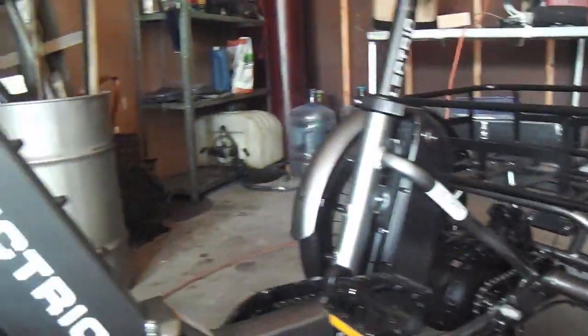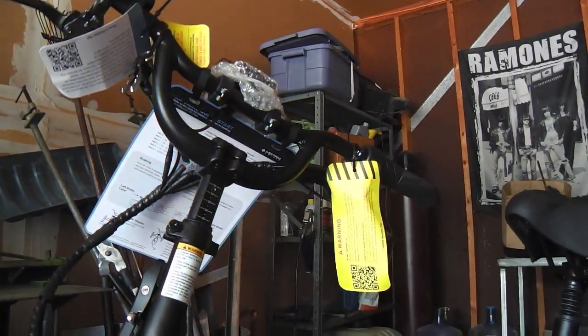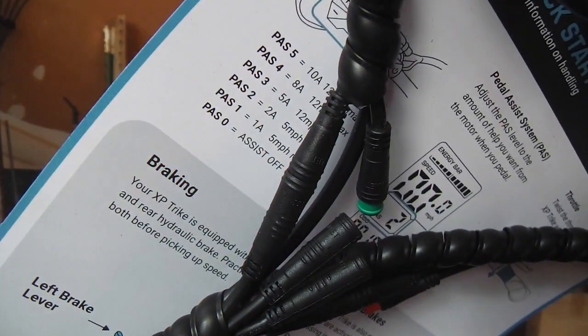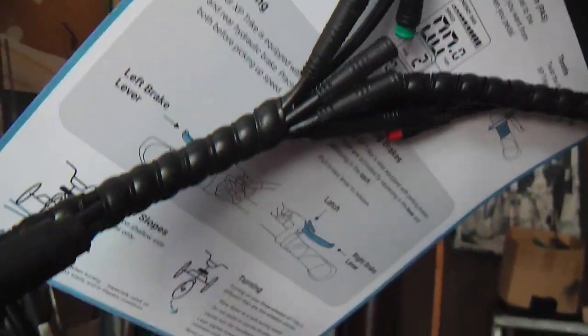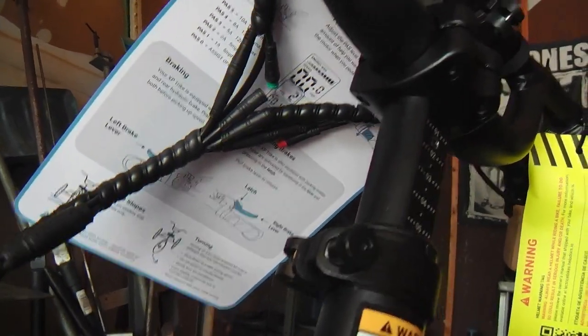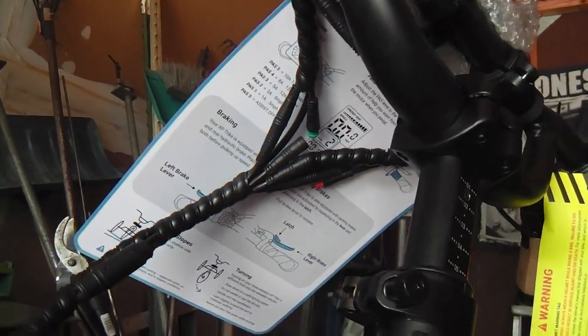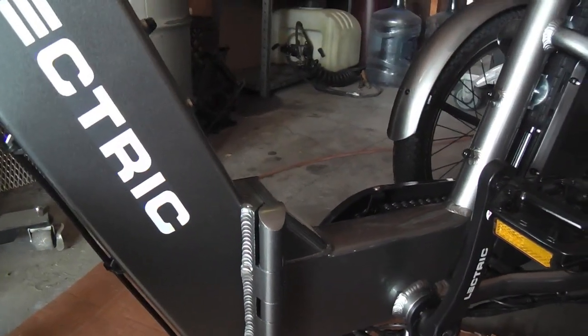And there it is, put together. I've got a few things to strip off — some literature and stuff — but you see all the fittings, the newer waterproof fittings. Some of those still need to be connected, but that'll be an easy enough task. There's a readout and a pedal assist system, levels one through five, pretty much the same as mine.